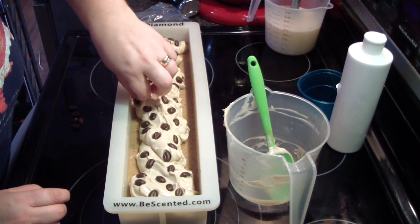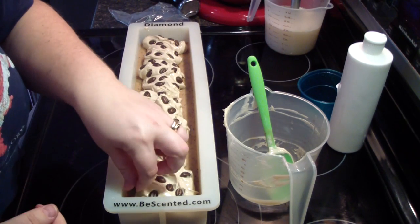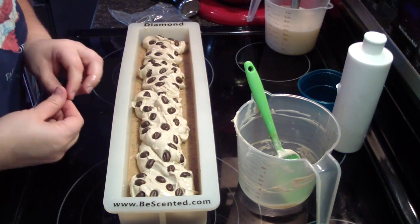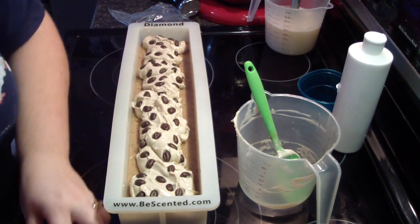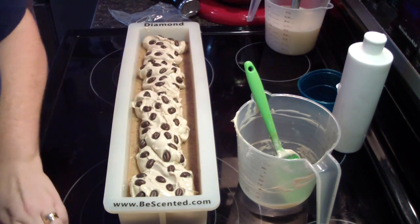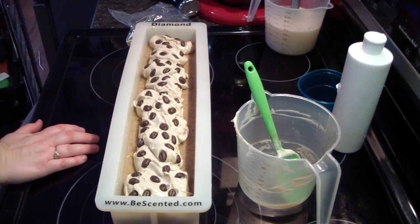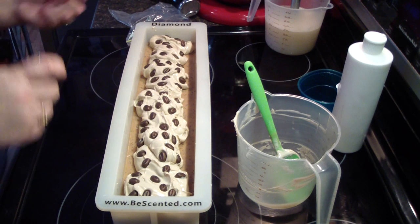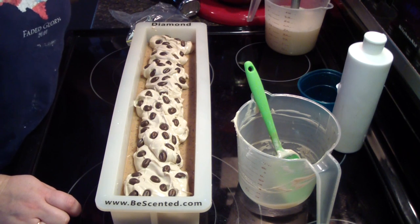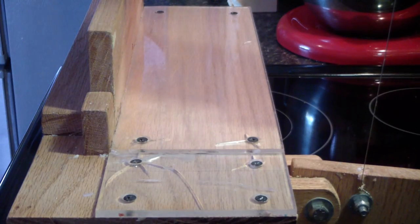I'll make a second batch of these little toppers for the next batch of soap that I make. Last one. There's that. I think I might do just a little bit of glitter because I think it'll look nice. Alright guys, I'll bring you back when we cut it. I'm going to put it in here from my incense and be scented.